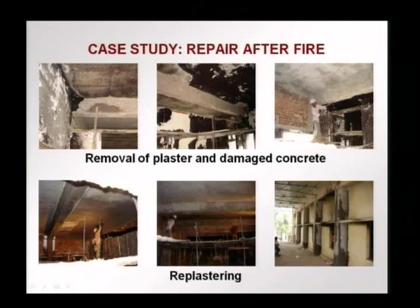These are some pictures of what happened to the building and how it was repaired. Here you see the charred plaster being removed — this charred plaster had to be removed. This is again the process of removal with scaffolding put in place.